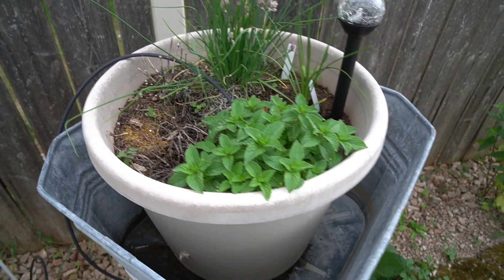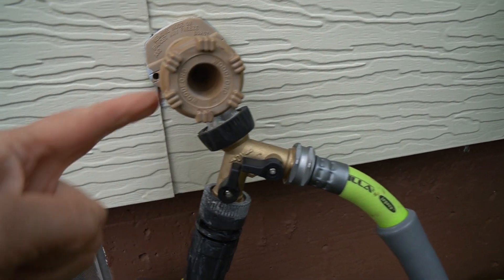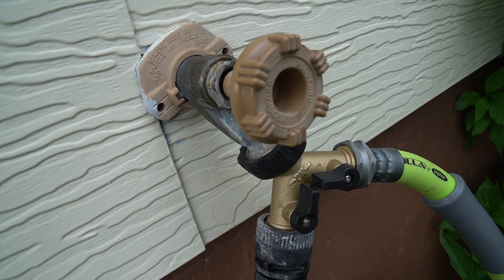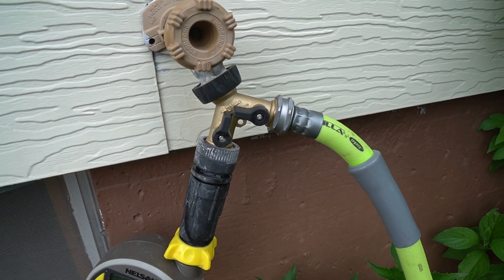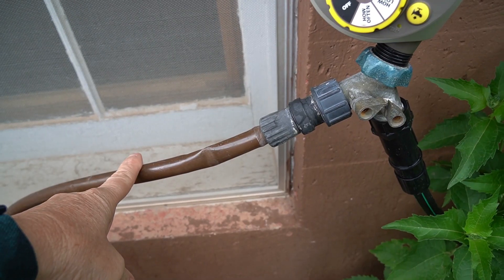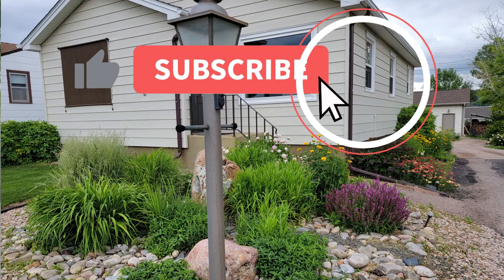I had to replace the packing in my old faucet because it was leaking right at the valve stem, so I turned the water main off, removed it, took out the old packing, dug it out, and put a new O-ring in. I added another T because I couldn't find a water timer that had two outlets — they're all sold out. This line goes to my existing drip system for the flowers in my front and back yard landscape.